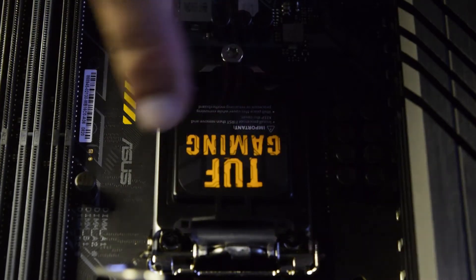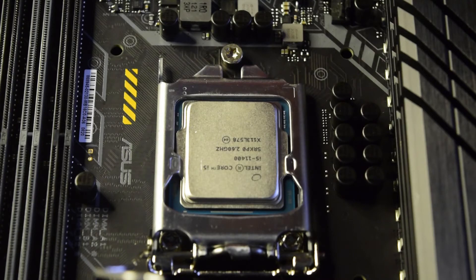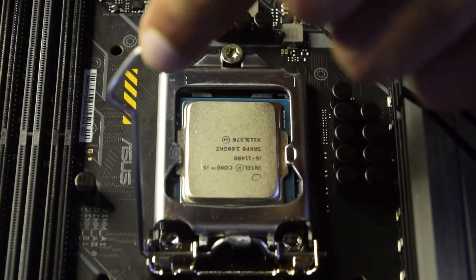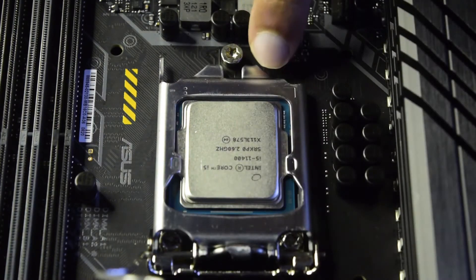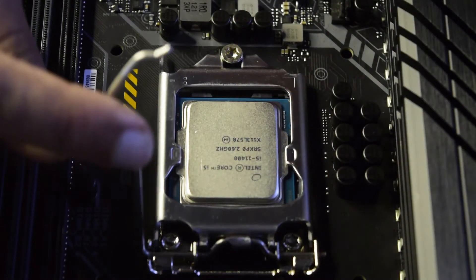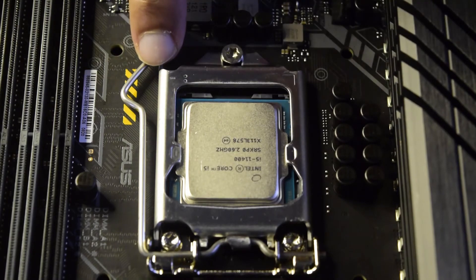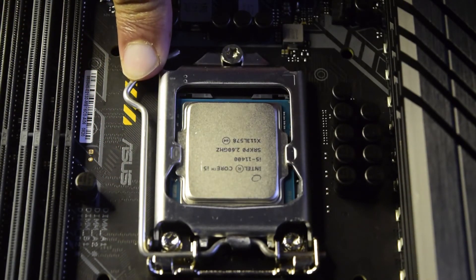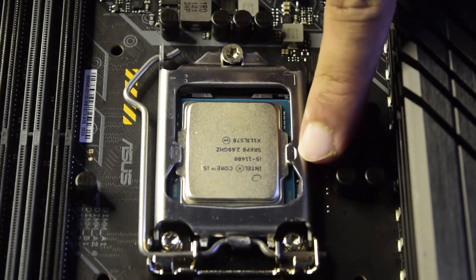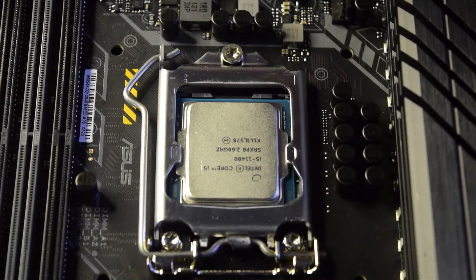Next, before closing the latch, remove the plastic cover by pulling it up. This exposes your processor. Now press this lever back so the notch goes under the nut bolt, and gently press it down so it slides to the bottom and locks. When the processor is installed, the lever will be slightly tighter than before. You can also see two side notches that go on top of the processor to keep it tight and aligned to the pins at the bottom. This is how you install the processor on the motherboard.